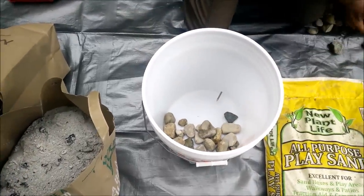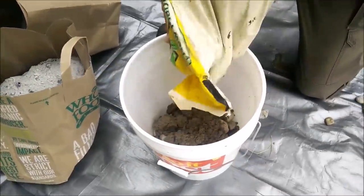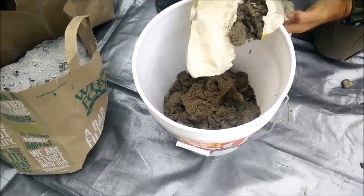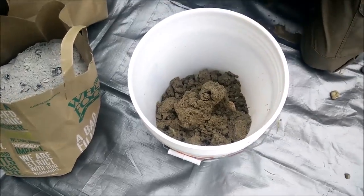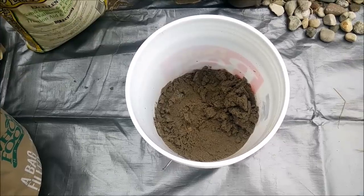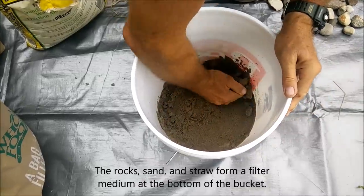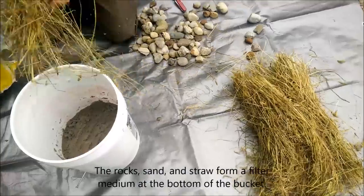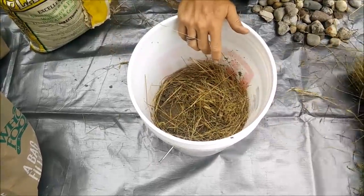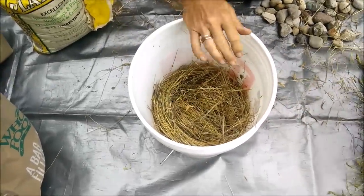Rocks first. There goes the sand. You said water in the bag, it looks like. Yeah, there's a lot of water in that thing. It's funny, isn't it, to think the one ingredient you didn't put out is the actual water.